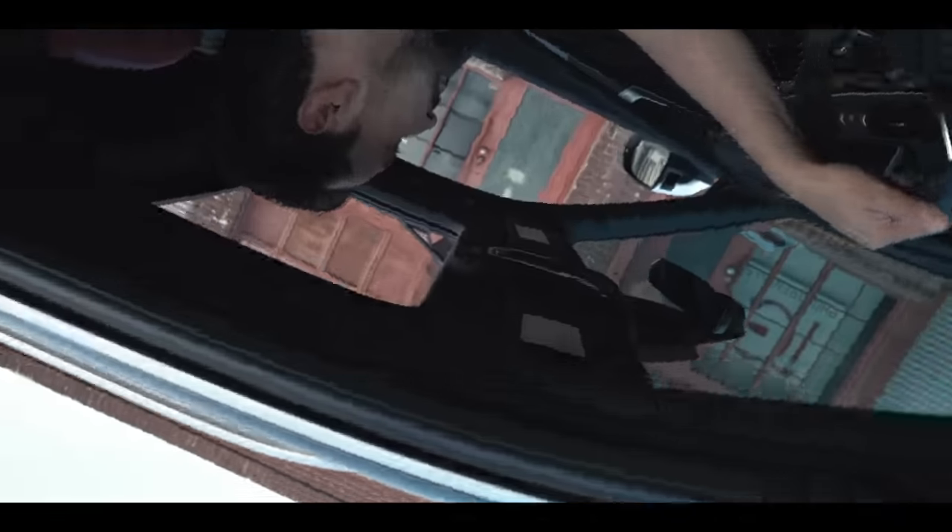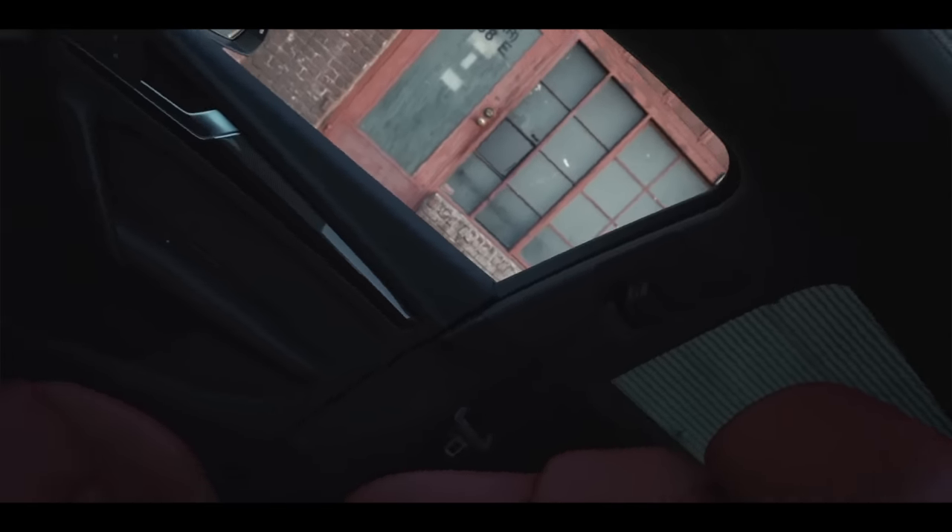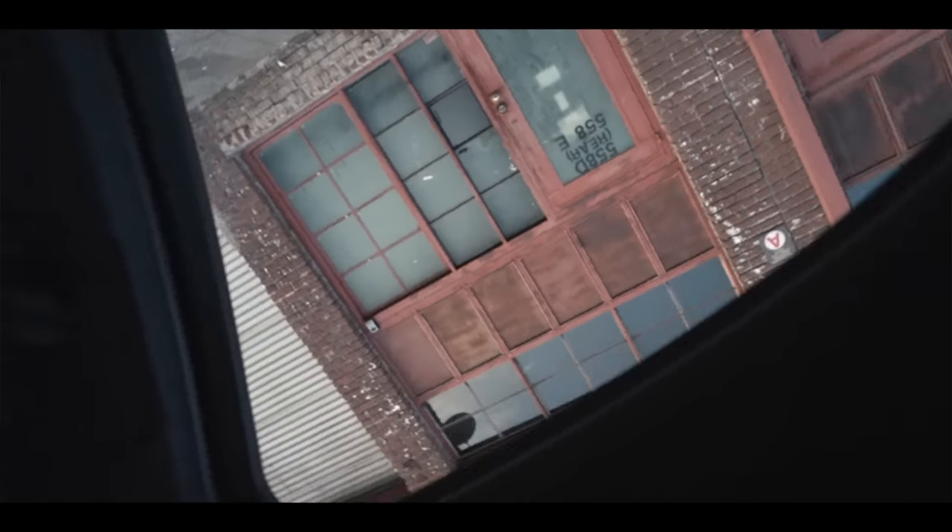It's obscure, it's abstract, it disorients the audience, and overall this style of shooting just looks badass. You don't want to make your audience too dizzy, but you do want to disorient them in certain scenes.